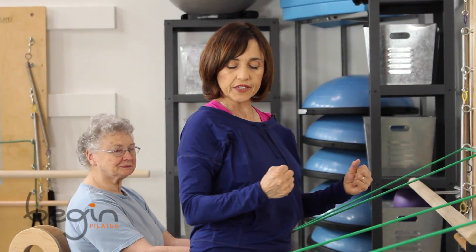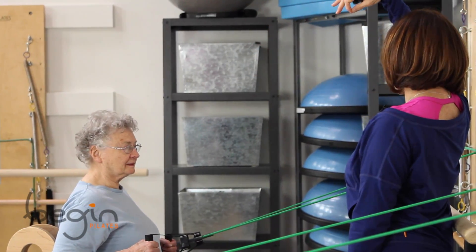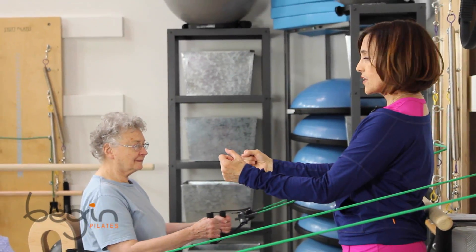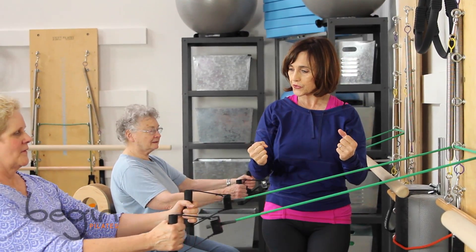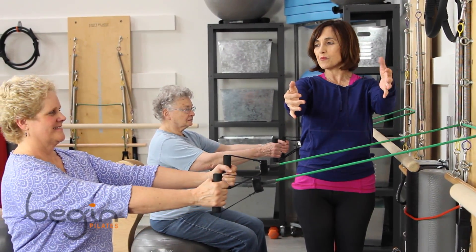We're going to start with gliding your elbows back and holding, lengthening the spine too steadily. And then release it. And do it again. And one more time.